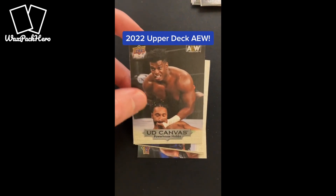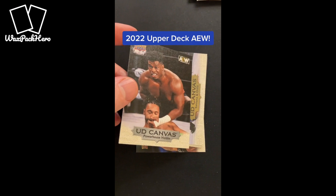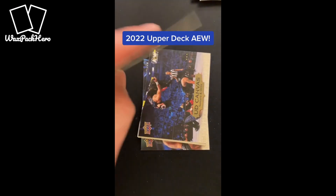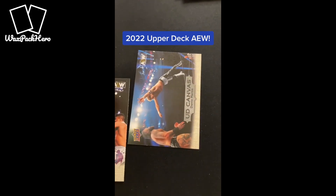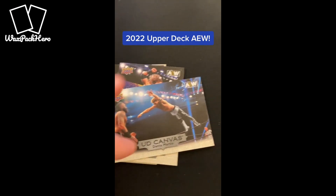First, UD Canvas — and this is a carryover from the Upper Deck Hockey product. UD Canvas cards are some of the most popular inserts that they've had for a long time. They've got a little bit of texture to them, they have a variety of photos, it's a little bit different than the standard cards. The Canvas cards are one of my favorite inserts, and they brought it back again for 2022.